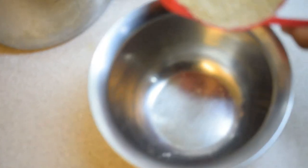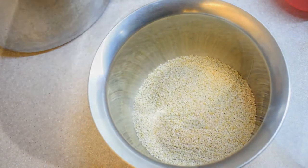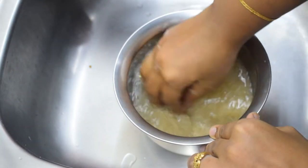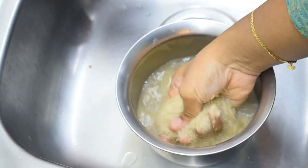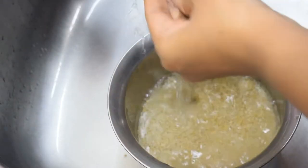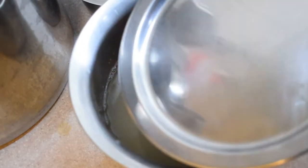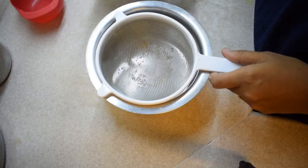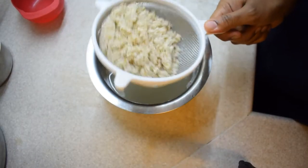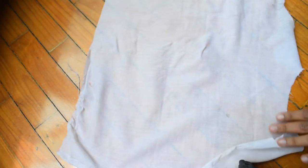Add 1 cup of flour, then add 2 cups of flour. Let's put a little oil in a bowl and put it in for 15 minutes. Put it in a bowl and add it in.